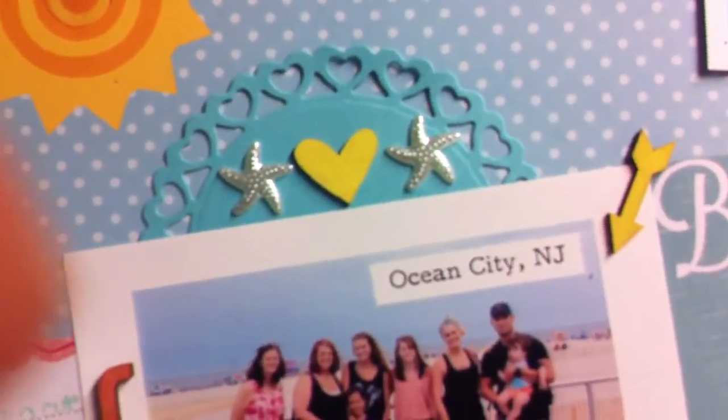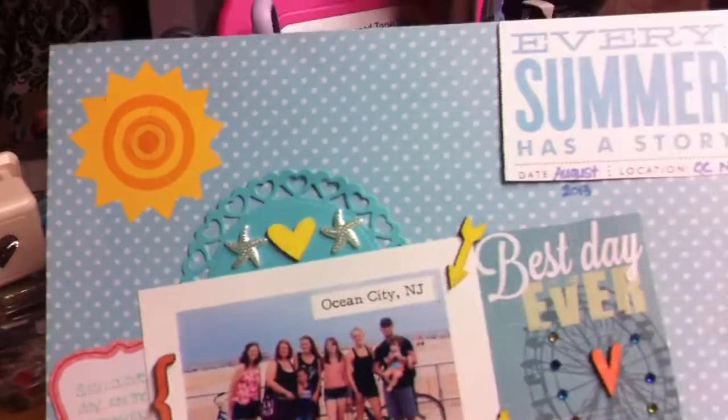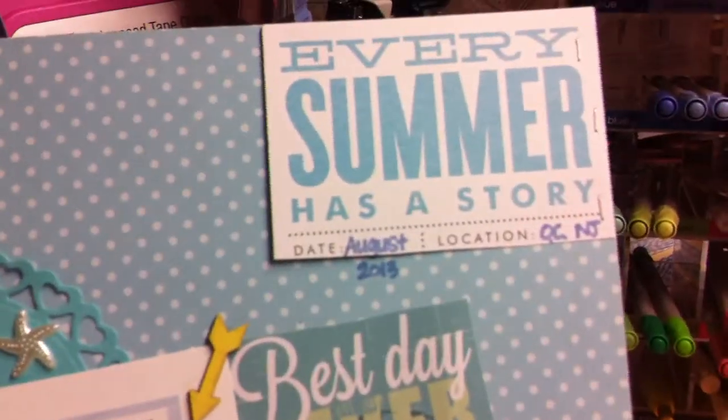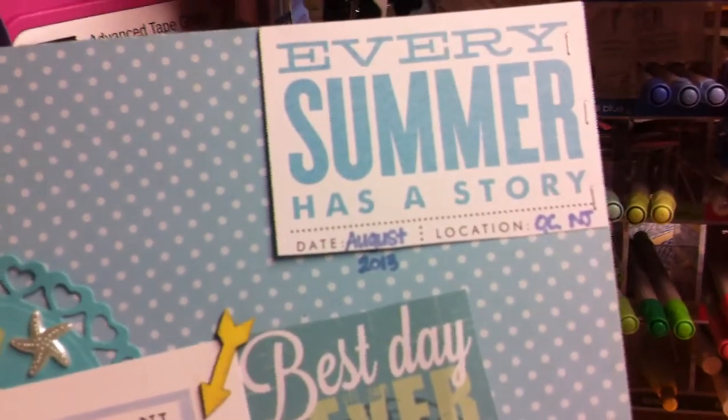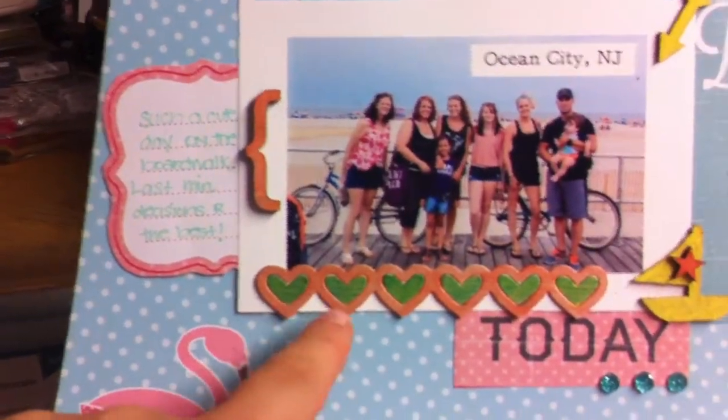These little starfish — I used one of my heart embellishments and just cut that in half so I could use the other half on something else. I used one of these tags from Michael's that says 'Every Summer Has a Story,' and I put August 2013 for the date and Ocean City, New Jersey for the location. Then I used this other little wood bracket veneer — a little heart shape — and colored it with my Copics.